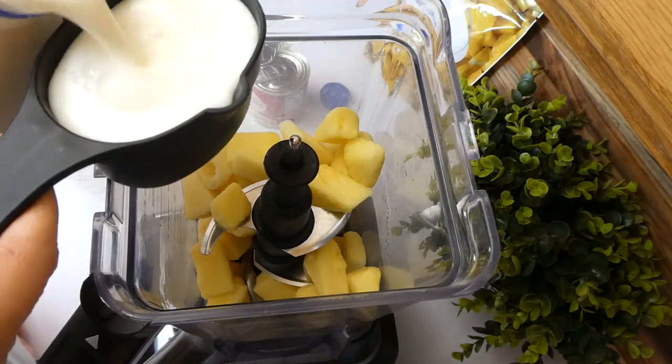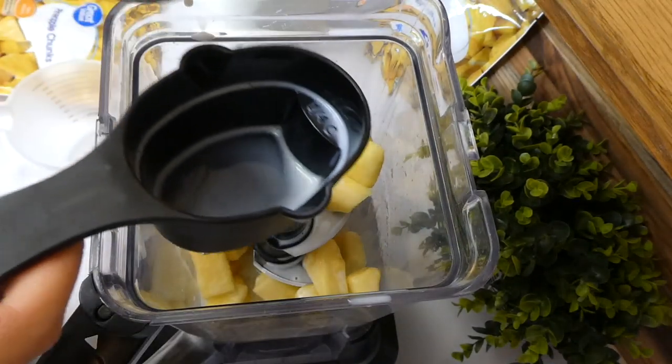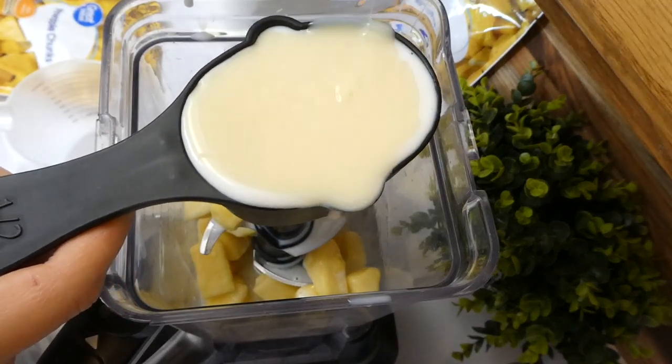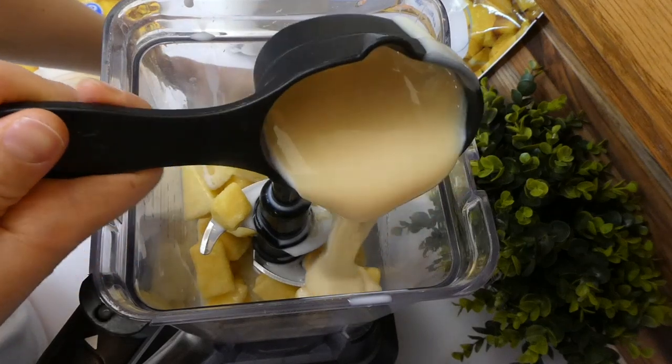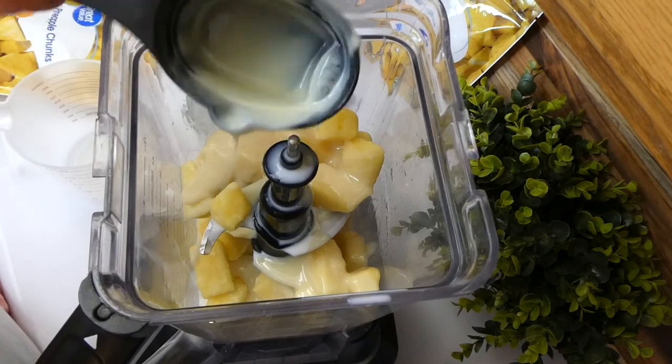With my half-cup measuring cup, I'm measuring out a half cup of regular 2% milk and then about a half cup of sweetened condensed milk, and I'm just going to pour it in. Now I'm going to blend this up on my frozen drink setting.